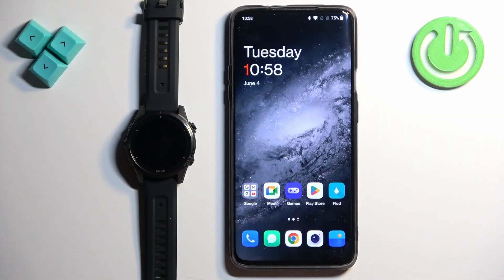Welcome! In front of me I have the Garmin Epix Pro Gen 2 and I'm going to show you how to enable phone notifications for this watch on an Android phone.